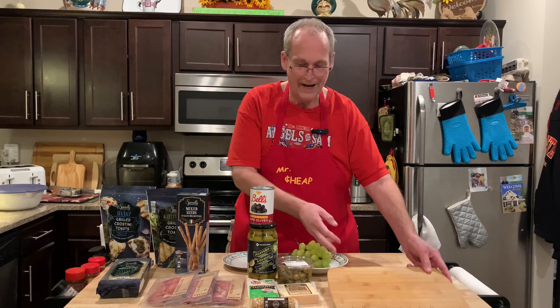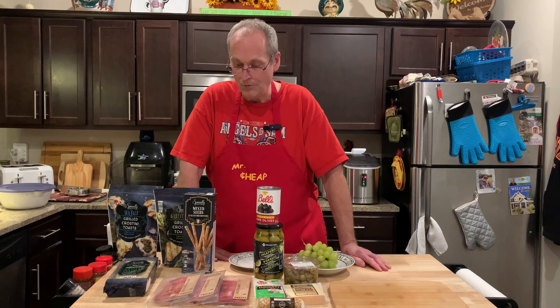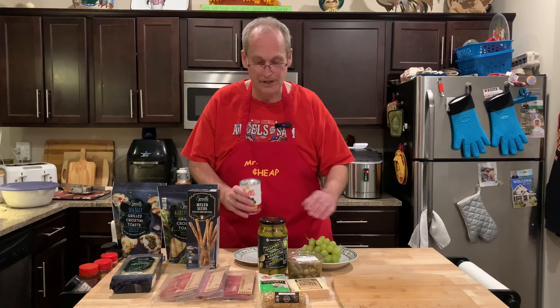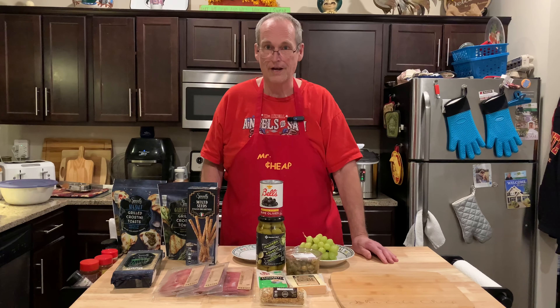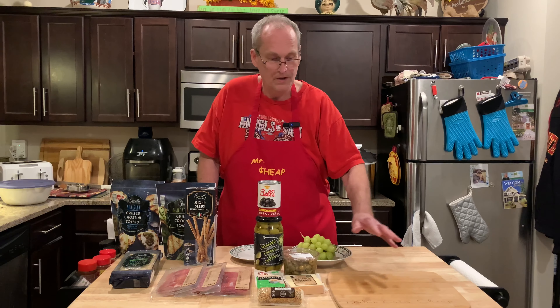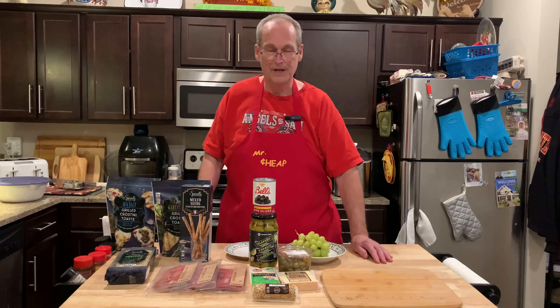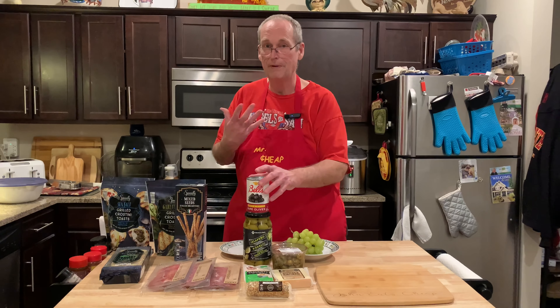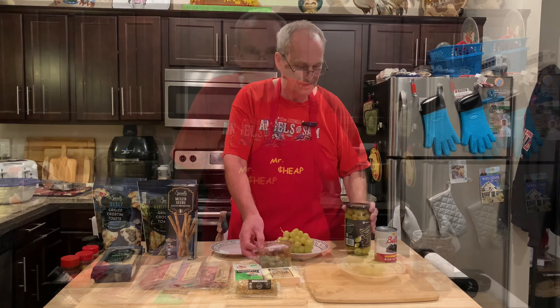All this total was $39. We're only going to use part of each item — we obviously aren't going to use a whole jar of olives or all the crackers. You could easily get two charcuterie boards out of this, so that's about twenty dollars total for a big board. The pre-made boards we saw were a minimum of fifty dollars, and with this we get to pick exactly what we want.